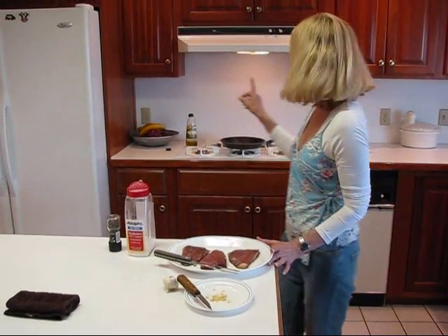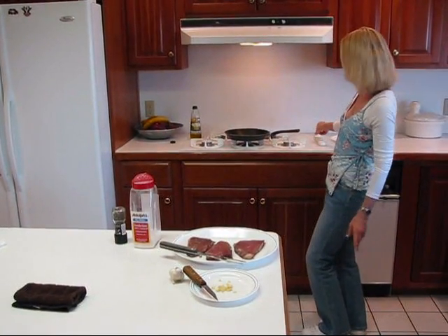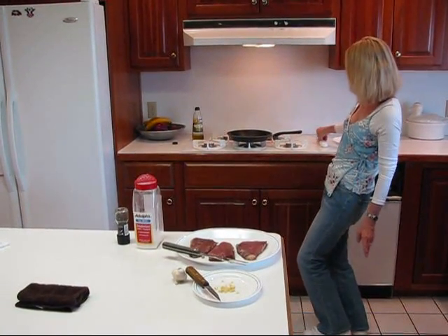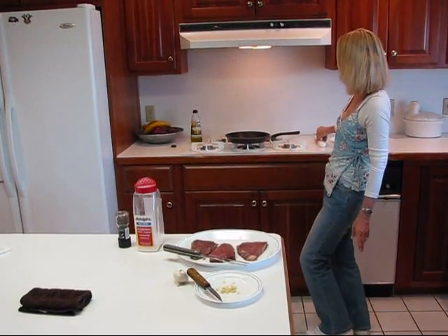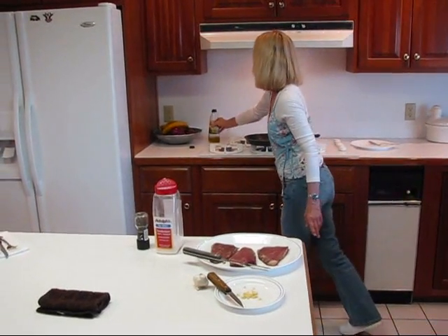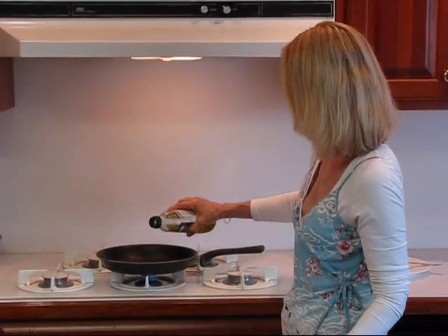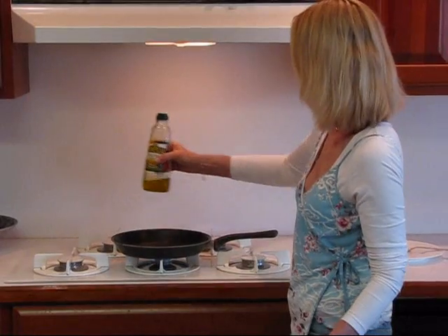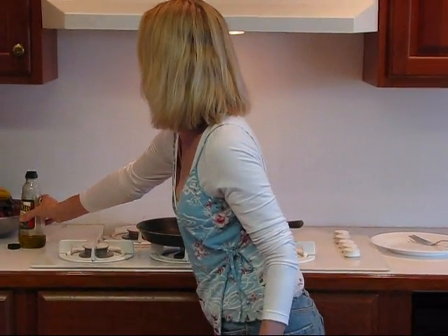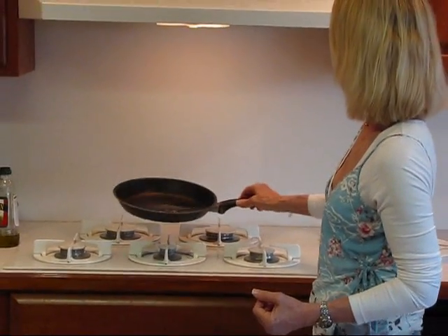I'm going to start by preparing my skillet. Right now I've got it on the warmer burner, so I'm going to turn that on, and I'm going to put a little bit of extra virgin olive oil in here — maybe one tablespoon. Not too much, because if I put a lot, then when the steak goes in, the water starts oozing out of the steak and it gets really bubbly.